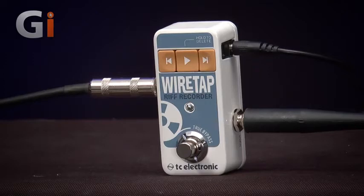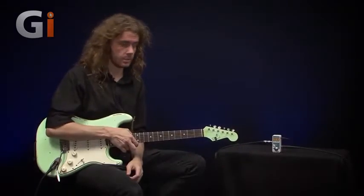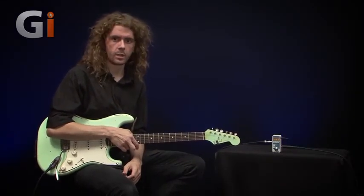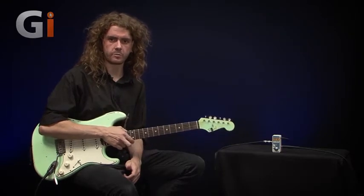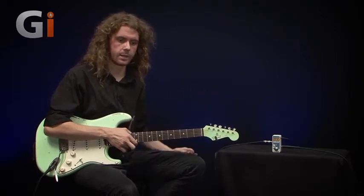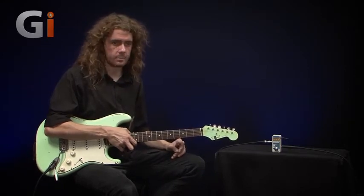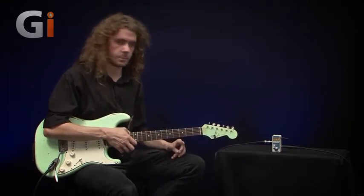This is basically a pedal you can keep on your pedalboard to record your performances. In many ways it's kind of like a loop pedal, but it's more of a recording application — you can record quick ideas and it stays on the pedal. Let me demonstrate it and then we'll talk about some of its functions.